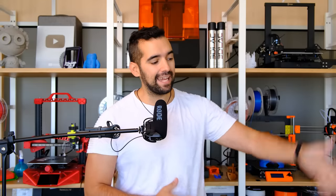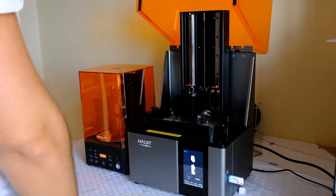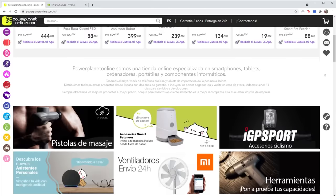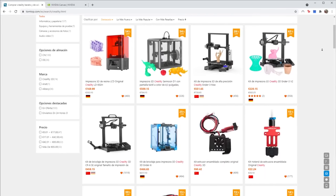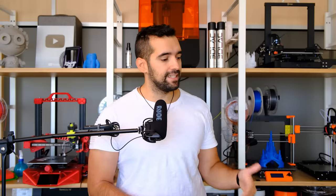Bienvenidos un día más a vuestra área de impresión y bienvenidos a la doble review de la Creality Hallowed Sky más la máquina doble de limpieza y curado. He querido hacer esta review doble porque creo que estas dos máquinas por separado no tienen sentido, tienen que ir las dos unidas. Estos dos productos han sido cedidos por PowerPlanetOnline.com y por Tontop, y si estáis interesados los encontráis en la descripción del vídeo.